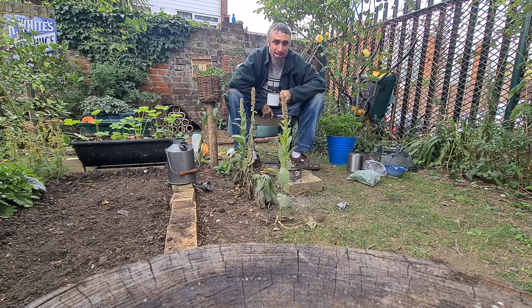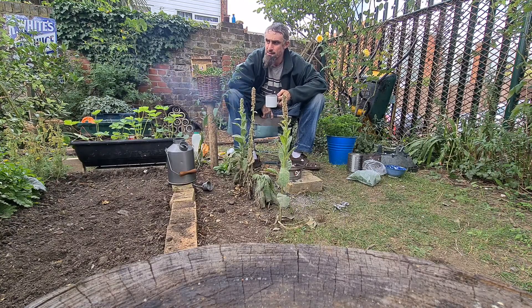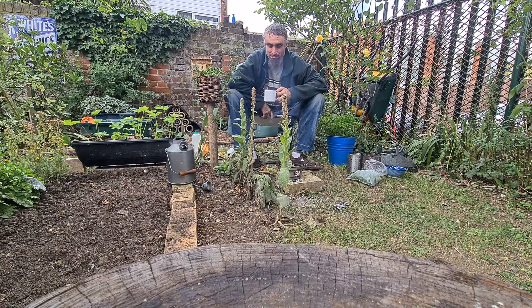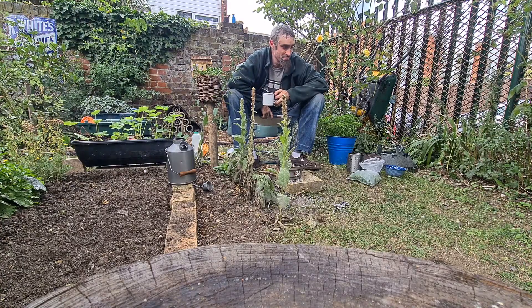I managed to get a decent mug of tea without anybody disturbing me. And I've got a bit of charcoal for the composting, and a twizzle from a freezer bag of parsley, which was quite handy.